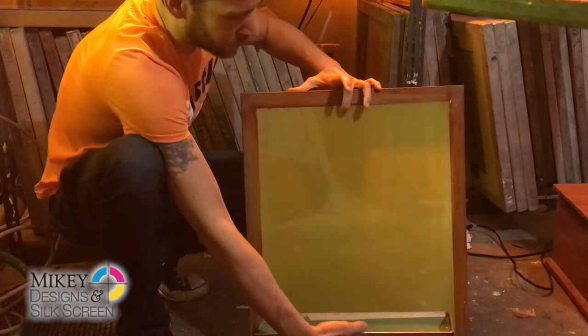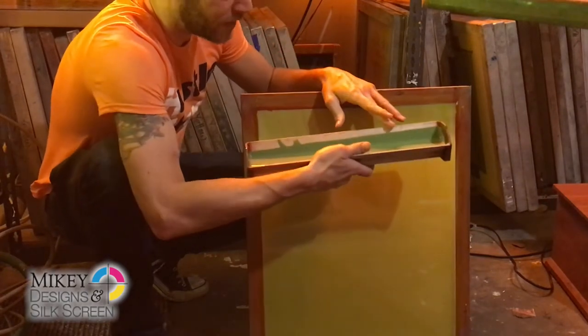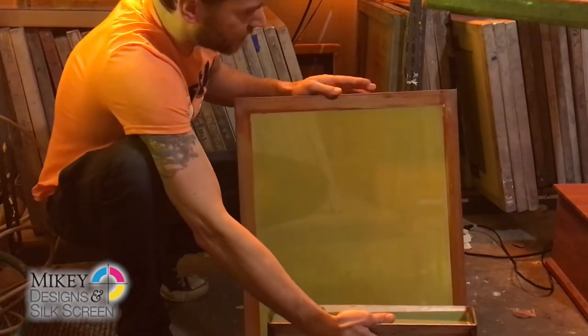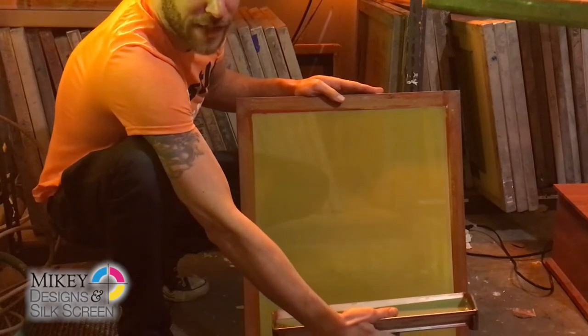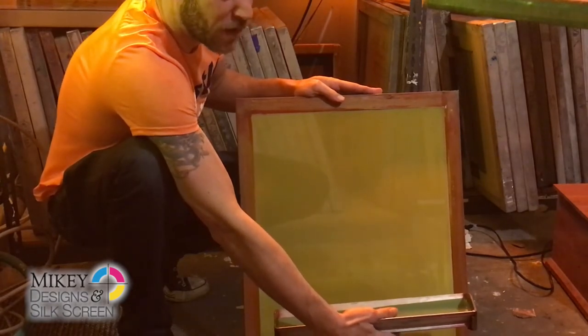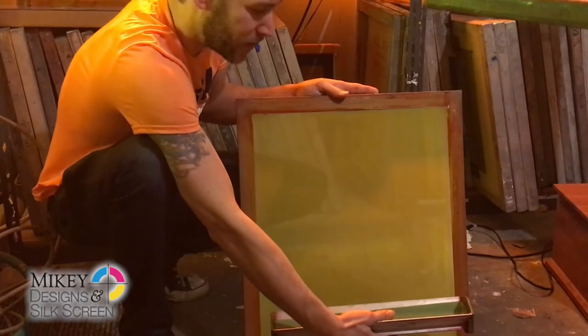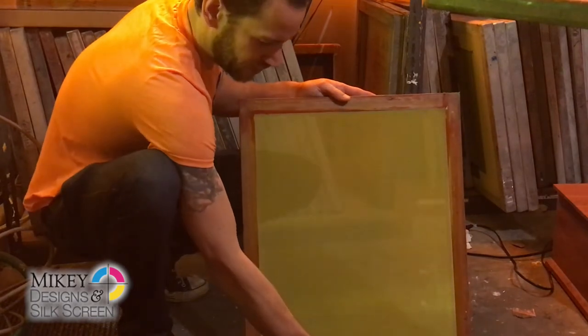You want to start with the print side first. I'm going to use the sharp edge of the scoop coater because this is a 305 mesh. Generally with higher mesh screens we'll use the sharp edge. For something that's a lower mesh, maybe 156 or 110, we'll use the round edge. But we're going to use the sharp edge today.